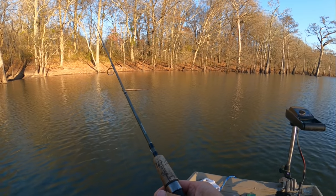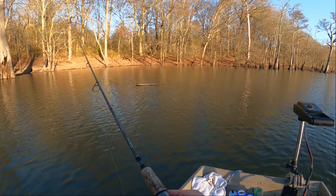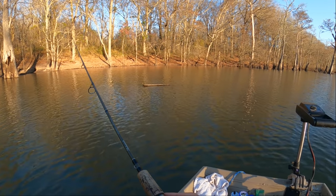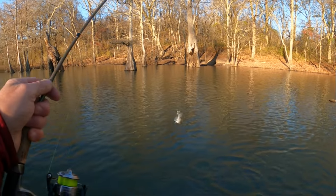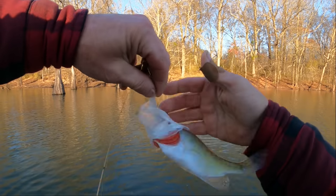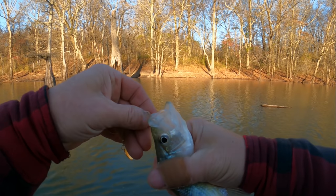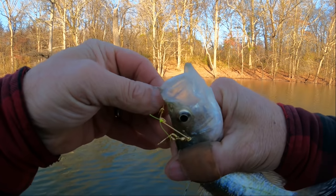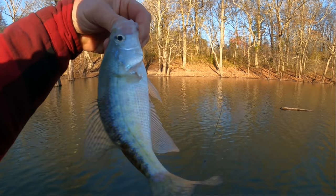He just grabbed it — I never felt him thump it, but he was holding it. Boom, there he is — a little bitty crappie there! There was a crappie there — finally got a little bitty one to bite. Yeah, that's a little bitty one too — later, little guy.